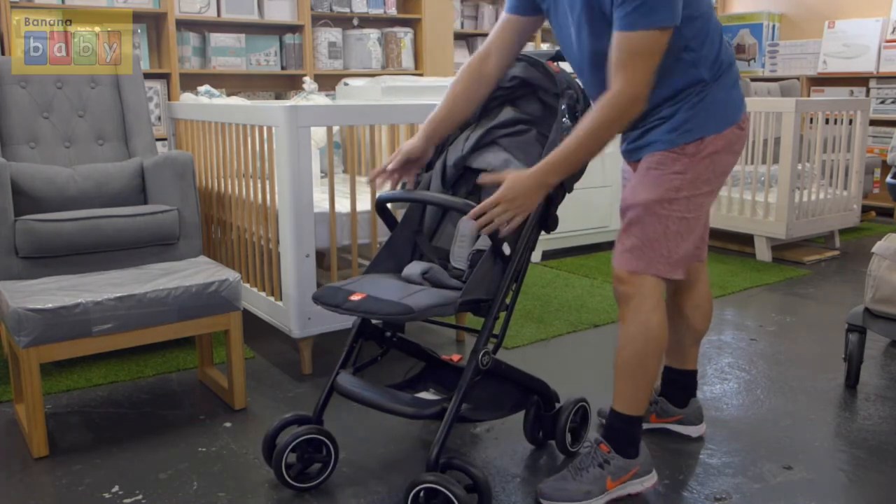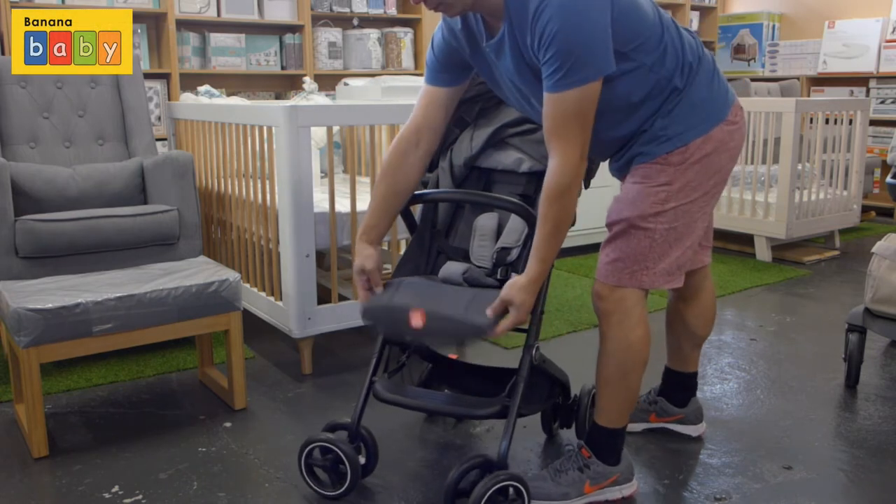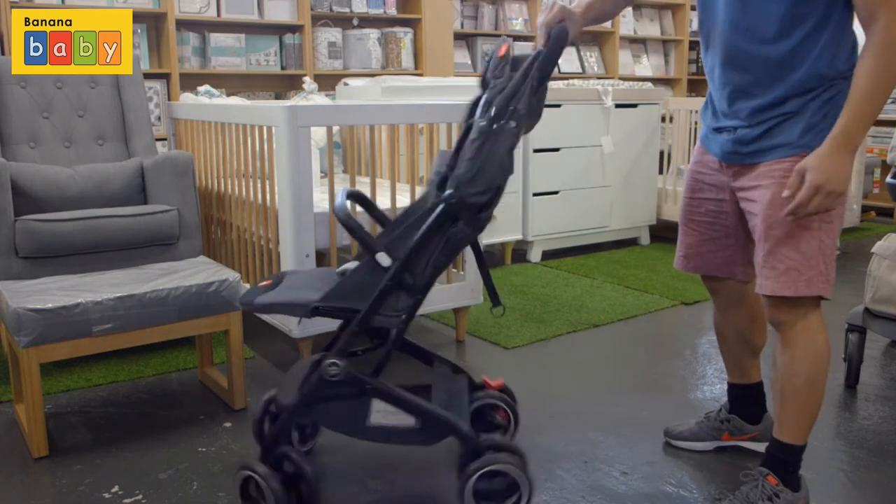In this model there is the adjustable footrest, as you can see. Just lift up the levers at the front, and by having it up it's more comfortable for a younger child to sleep.